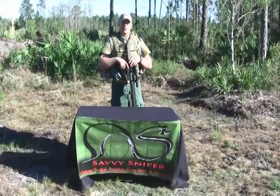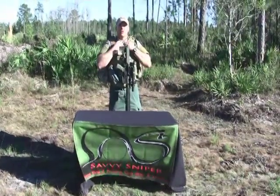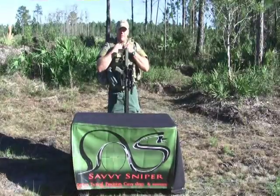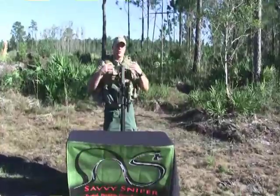Hi, Brian Alpert here with Savvy Sniper. Obviously you've seen me all kitted up in TAC here. One of the new things we've created this year for Savvy Sniper is a Y-harness configuration for a tactical vest or a load-bearing vest.